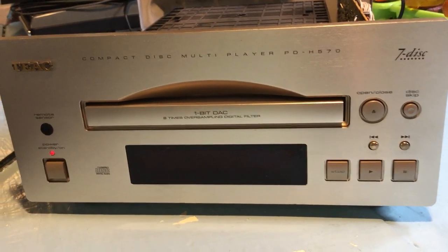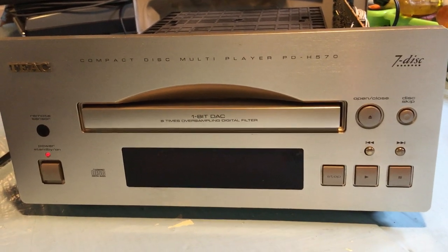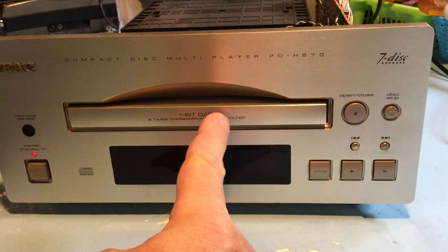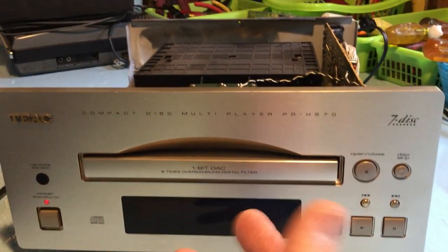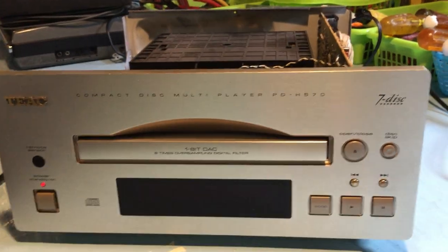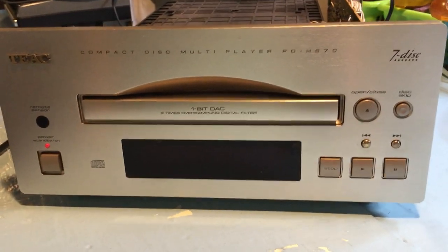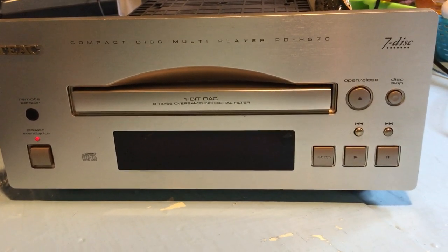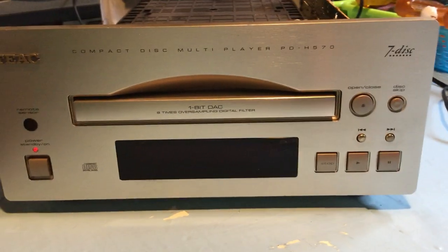CDs, I guess, are out of vogue — who knows. But one of the things that this machine had as a problem was the drawer was a little bit sticky. It wouldn't open and close very well, but I fixed that. I just moved it in and out a lot of times, exercised the gears, and that seemed to cure the problem. When mechanical devices like this lay around, sometimes they need a little bit of coaxing to get working when they're idle.